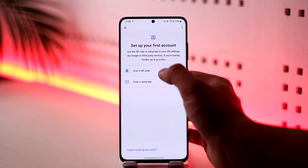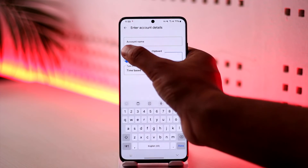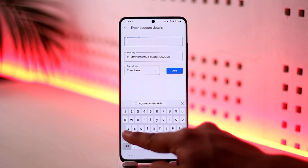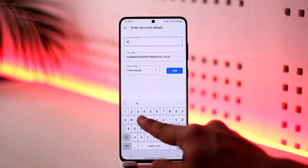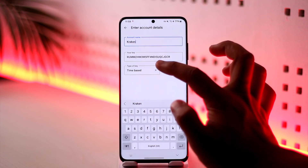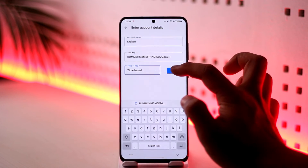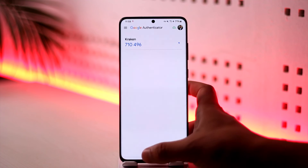Tap on 'Add a code' and then 'Enter a setup key'. Paste the key in, and in the account name type 'Kraken' so you can remember it later. For type of key, leave it at 'Time based', then tap 'Add' and Kraken has been added.